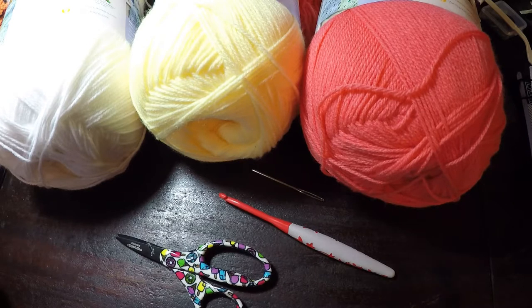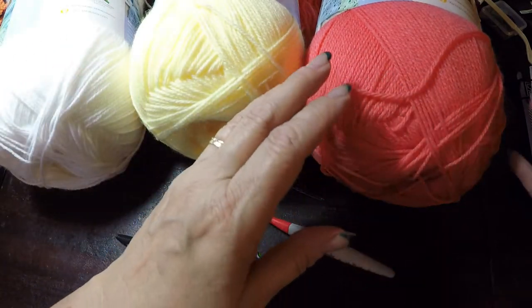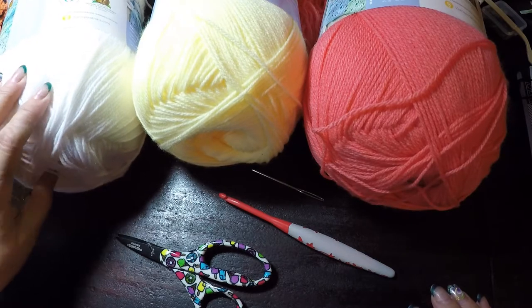Hello and welcome to this crochet pinwheel pentagon block video tutorial. In this tutorial I will be using three colors of yarn. The first one is a coral, the second one is a yellow, and the third one is white.